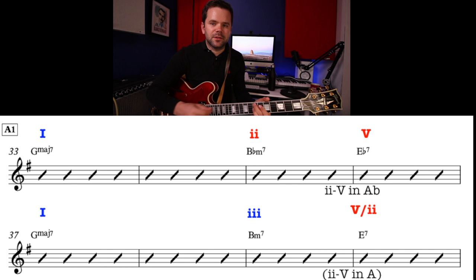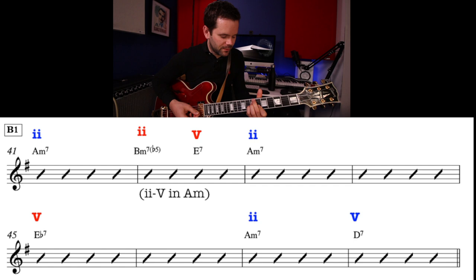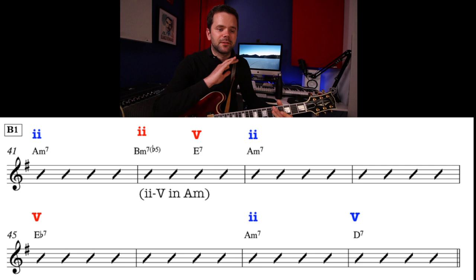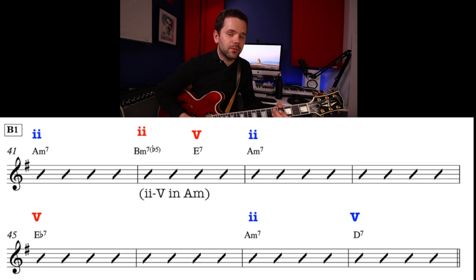You might recognize Bm7b5, E7 — thinking about it in relation to Am, it's a 2-5. Back to Am. For me, this line is really like a shift to Am — we've hit Am, that's where we're resting. This is a minor 2-5-1 to Am. And then that is completely wiped away when we hit the Eb7, which is the 5 chord in the key of Ab. It's quite a movement away. Then we get a normal progression of Am7, D7, which is a 2-5 leading back to G in the parent key.